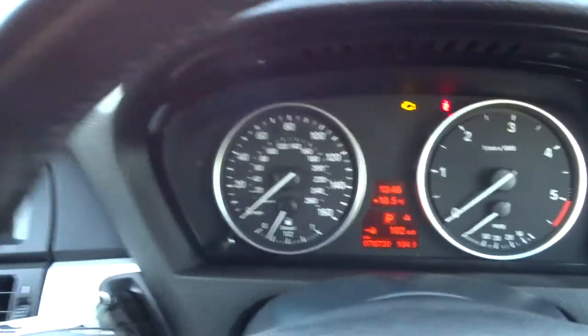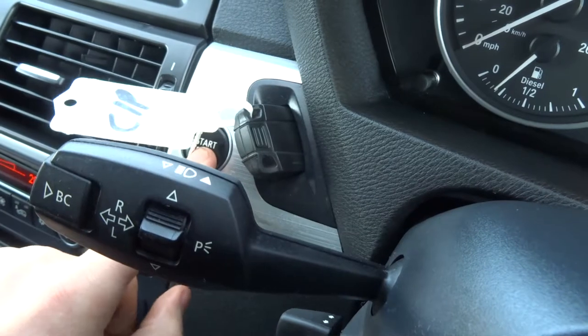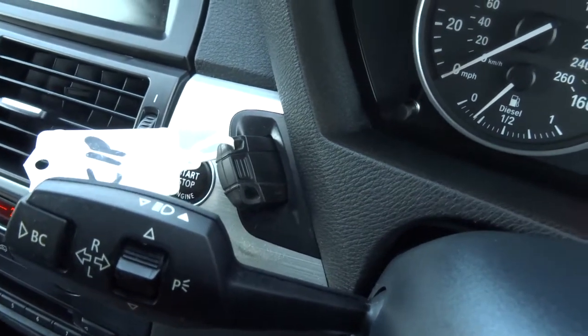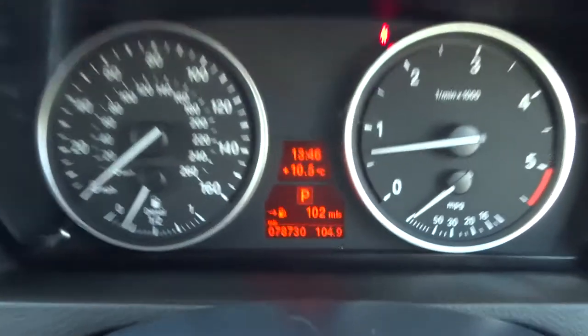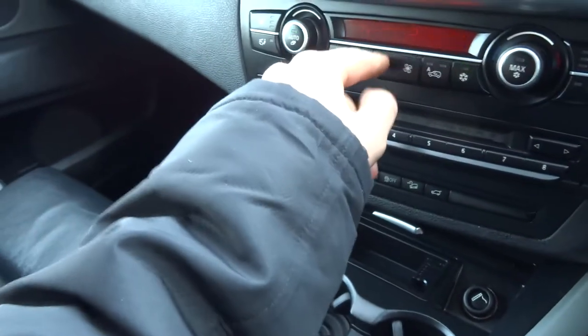This is a four wheel drive. We'll get the car started and have a look around. My foot is on the brake, the key is inserted and I press the start button. So the exact mileage there then is 78,730. That's just the air conditioning that's starting.